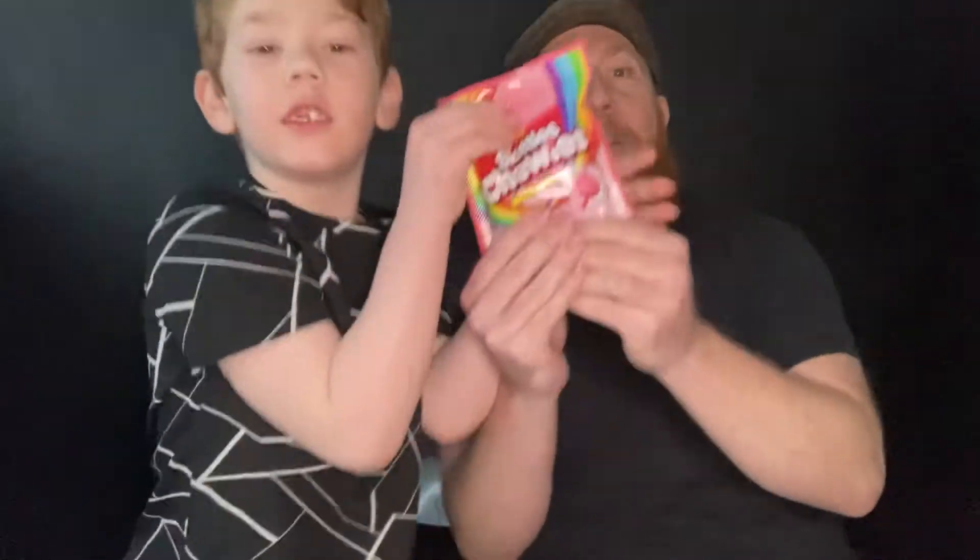Hello Barmy Badger Army, welcome to today's show. I've got Badger Junior here and we are going to be doing another taste test review slash muck bang thing. Hope everyone's alright and today we're going to be doing Skittles.